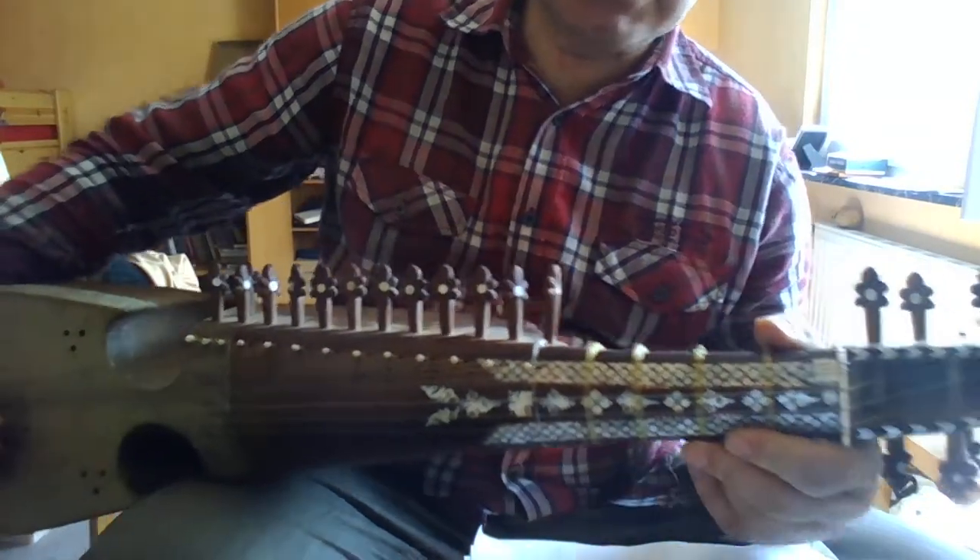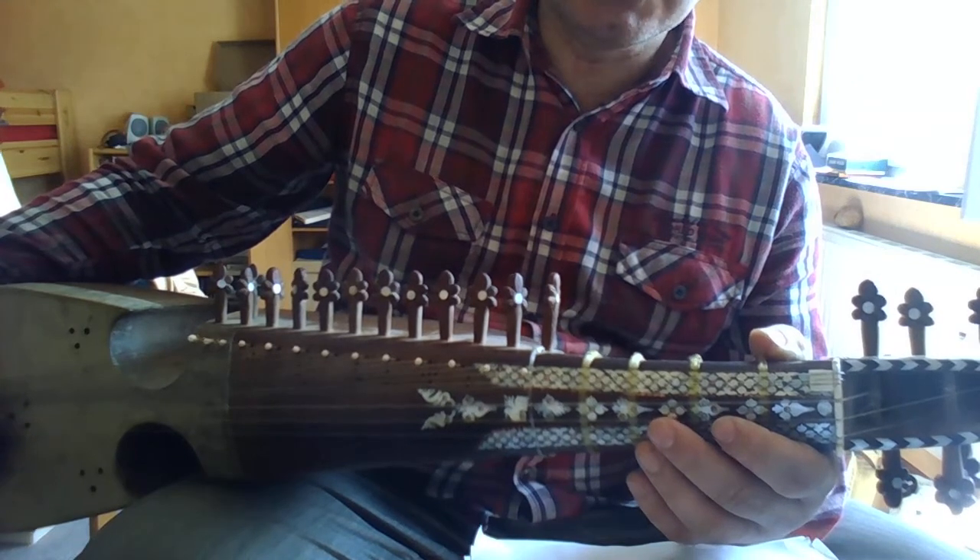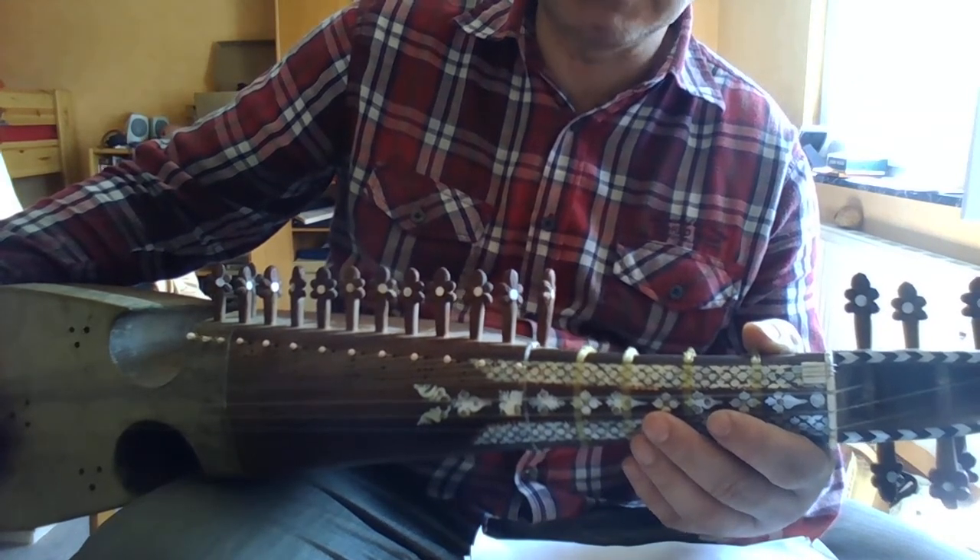Hey, slow version on Rabab. We start with Tarana 1. The rhythm is Dumbata Takka Takka Dumbata Takka Takka.